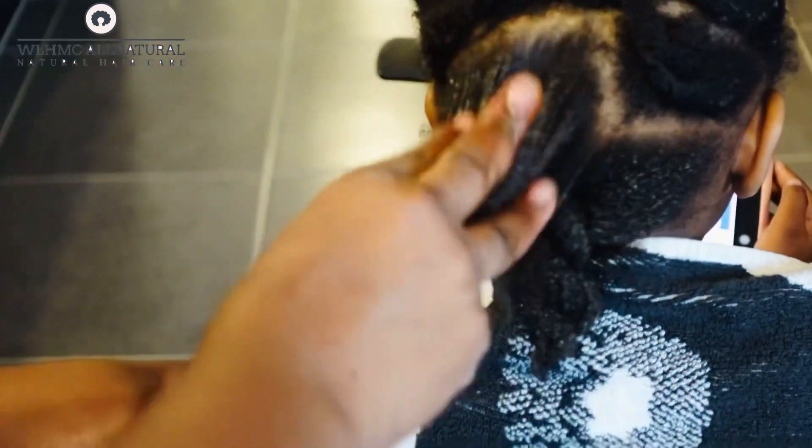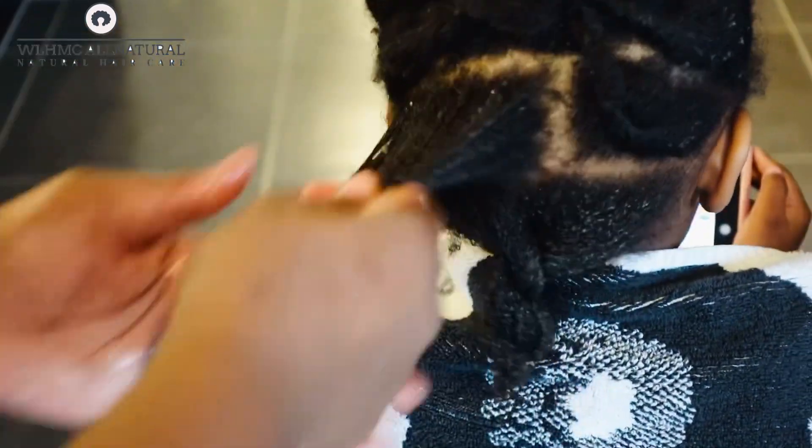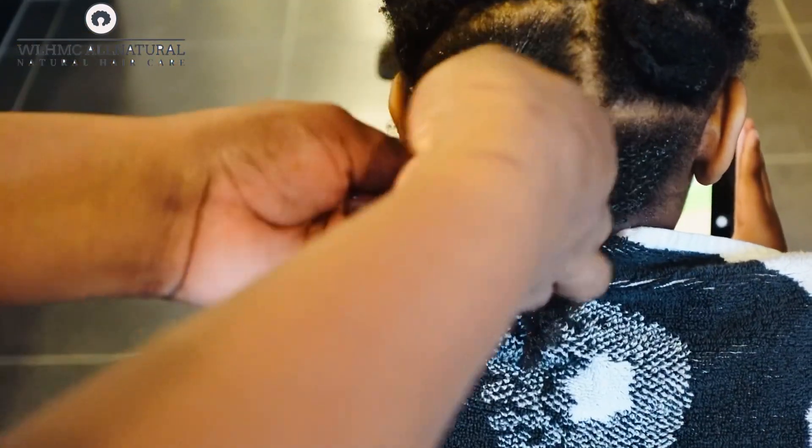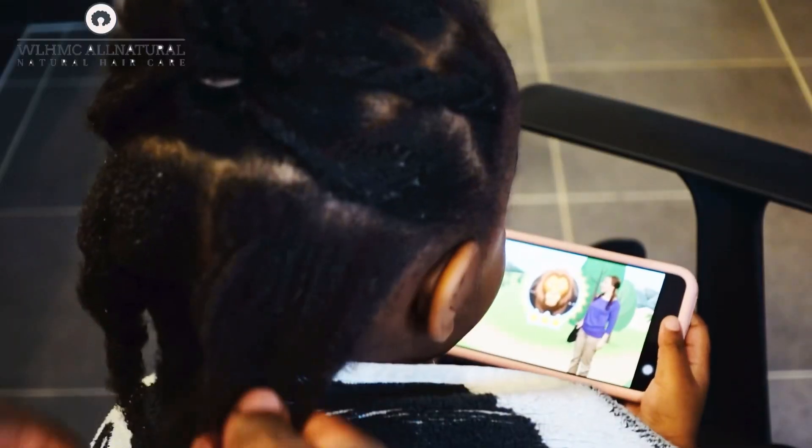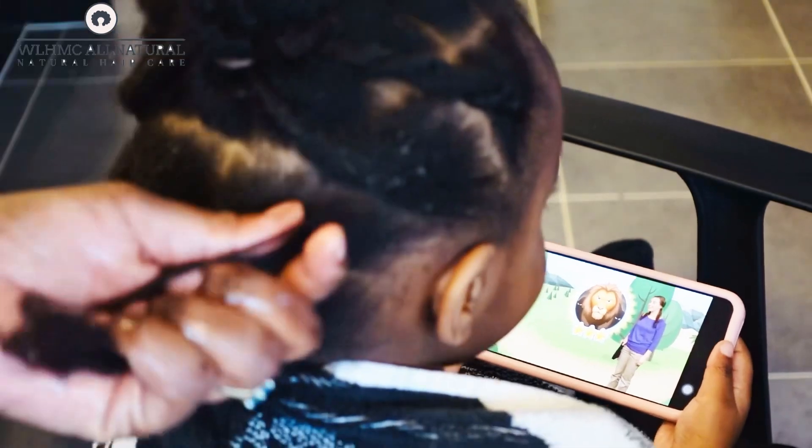You have to work in the product, as you can see. You can also use this as a pre-poo. And as you can see, my daughter's hair has really grown.